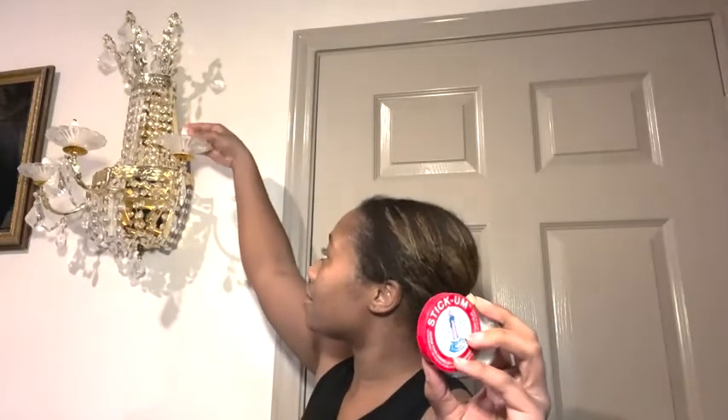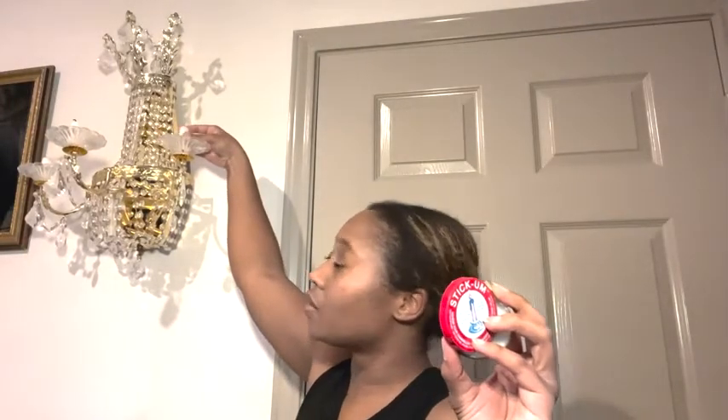What I did is I put it on the bottom of my candles — I just kind of move my candles around in there so it could gather some of that adhesive — and then I stuck them onto my candle holders.